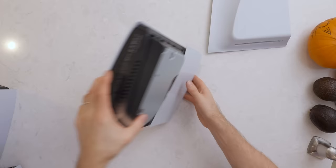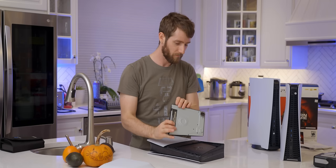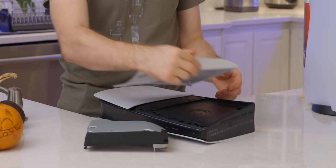There's the cover plate — it's three screws. Just pull on it — you don't even need... That's kind of great, actually. Super painless.